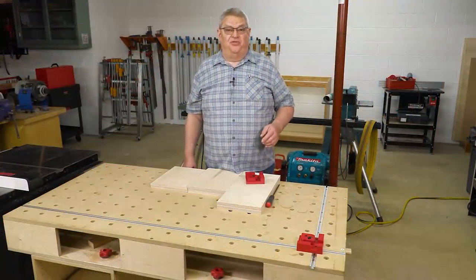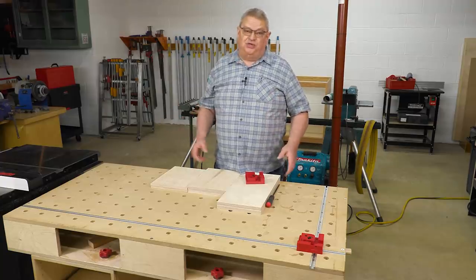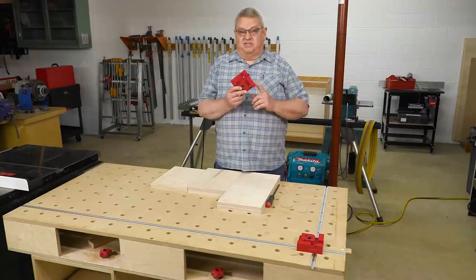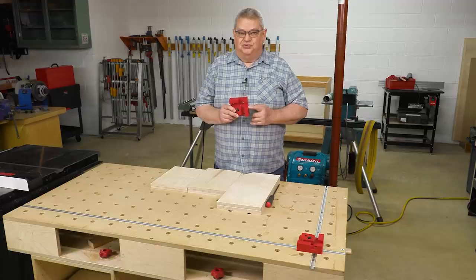Hello again everyone and welcome to another edition of Woodpecker's Deep Dive. My name's Jeff Ferris, welcome to my shop. Today we're going to take a closer look at Woodpecker's box clamps, and I want to show you something that I've done in my shop to make these even easier to use.